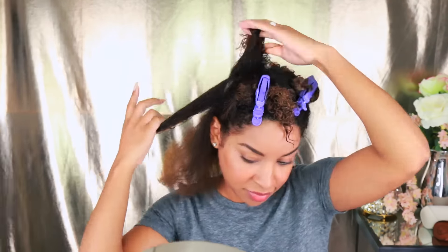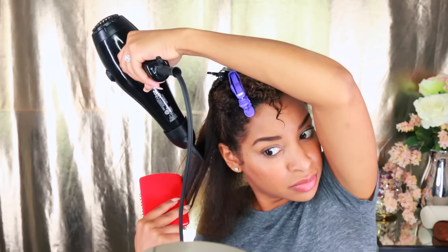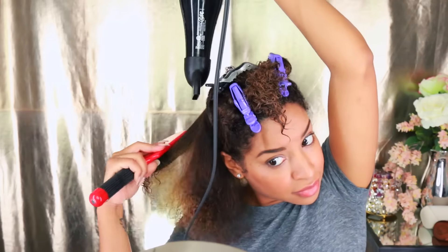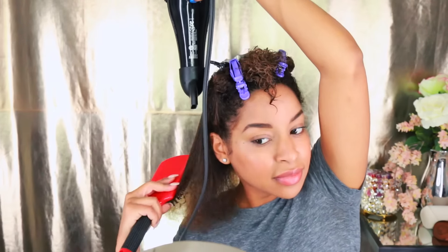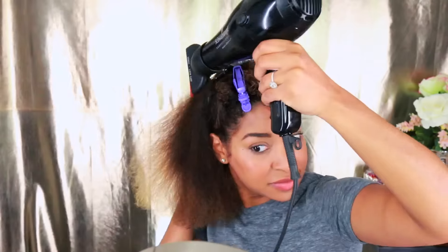Especially if you color your hair, using a protecting spray is really beneficial because the sun can help to fade it. Also, if you wear extensions like those clamp ones, it's not going to slide them out of your hair — so you can use protecting spray even if you wear extensions.